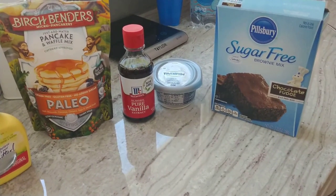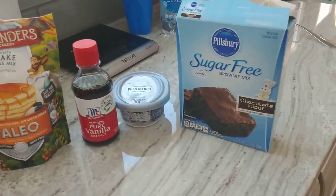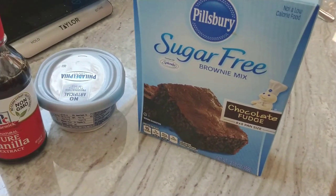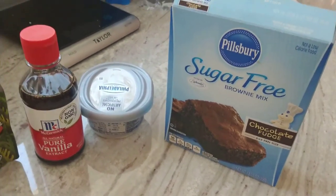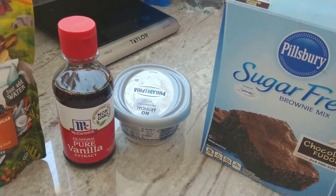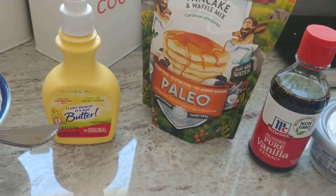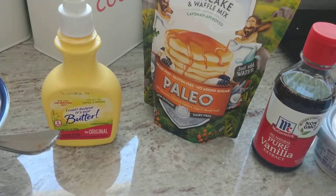In our bowl we have our usual one egg, but instead of our usual one-third cup of cheese, we're going to use cream cheese this time. You're going to need one tablespoon of sugar-free chocolate fudge brownie mix, one teaspoon of Philadelphia cream cheese — I'm using the one-third less fat today, but you could use full fat if you prefer. Then we also need one-half teaspoon of pure vanilla and one tablespoon of Birch Bender's Paleo pancake mix. You're going to use I Can't Believe It's Not Butter spray in your chaffle maker instead of olive oil spray this time.